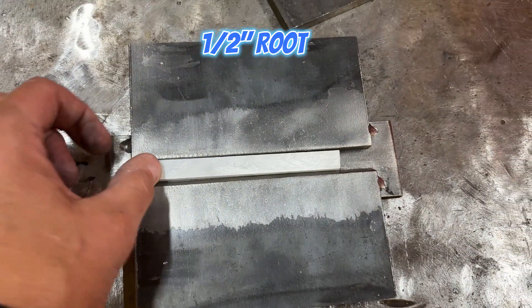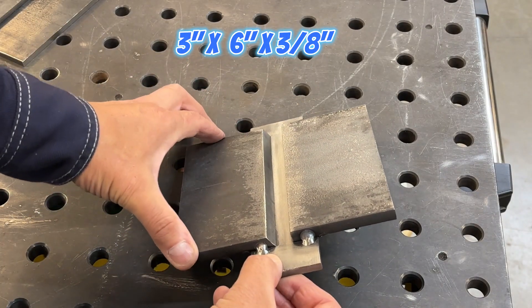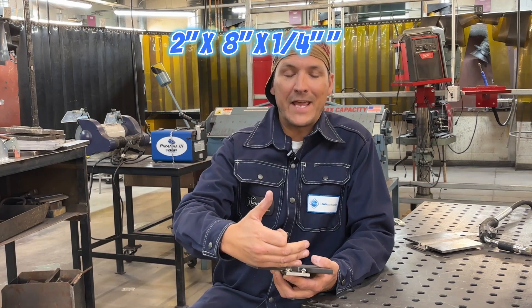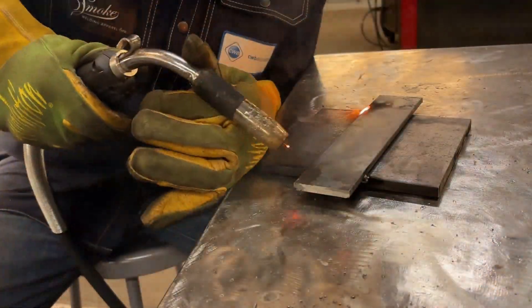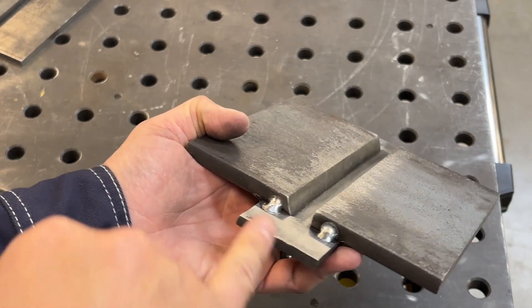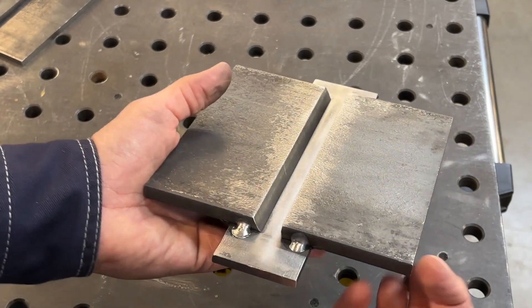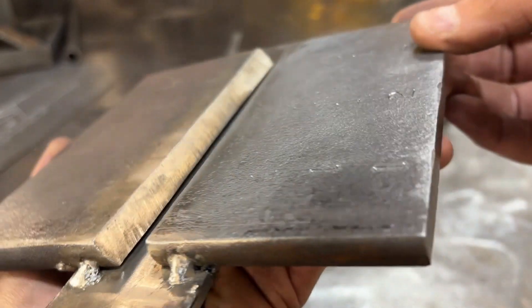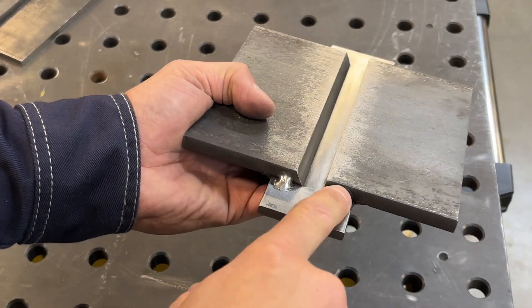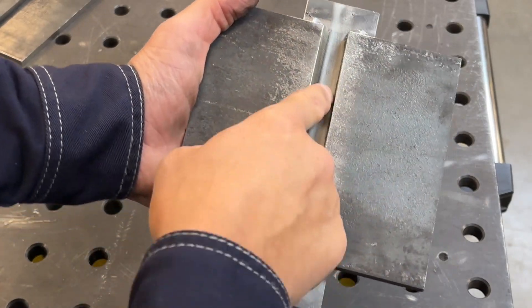We've got that half inch root opening, a three inch by six inch square 90, and a three by six inch with a 30 degree bevel. Our backing bar is quarter inch by two inches — we'll go about eight to nine inches long. The standard tells us our tack should be no larger than half an inch from the edge of the plate in, on all four corners. Fit up and clean up is super important. We don't want any gaps, and we don't want to cut this on the iron worker or shear as it can bow your plate.